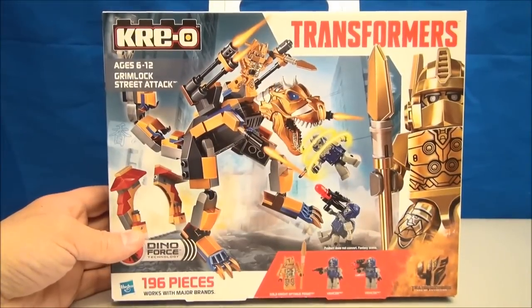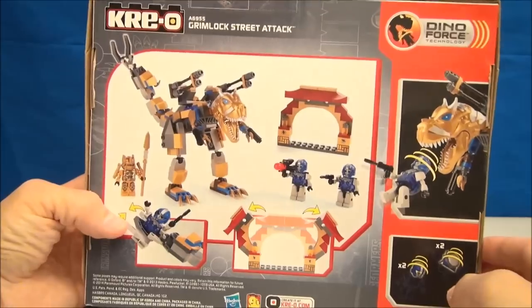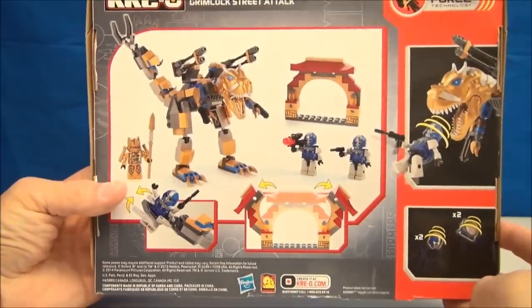This is what the box looks like. It comes with Golden Knight Optimus Prime, two Vehicons, and some little arch thing that looks like it's going to break apart. And I don't know what's going on with Grimlock's mouth, but hopefully I'll see those things in real life.